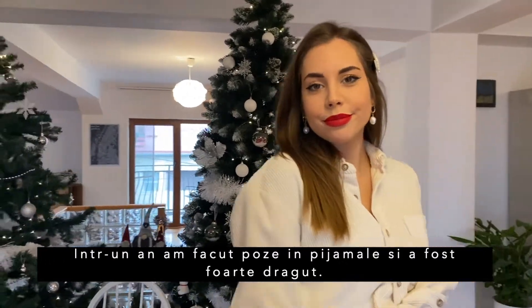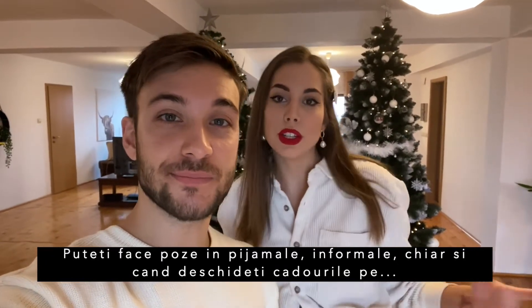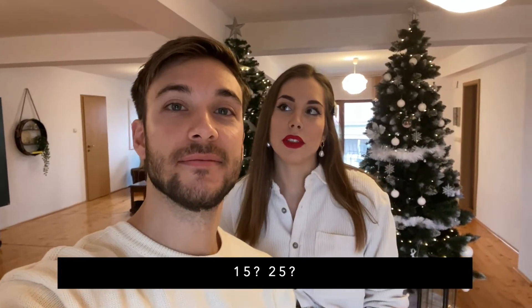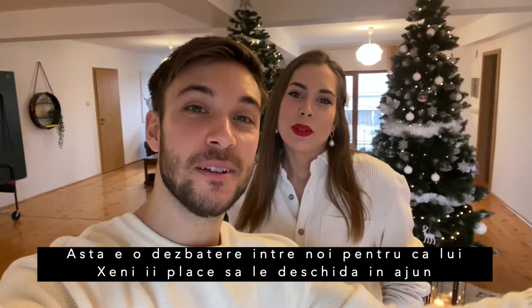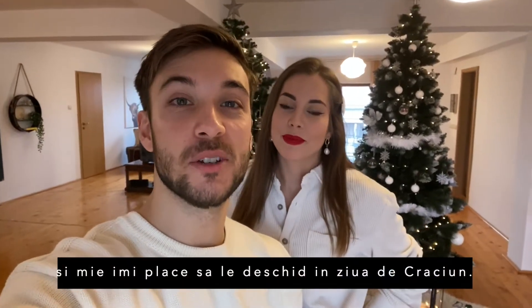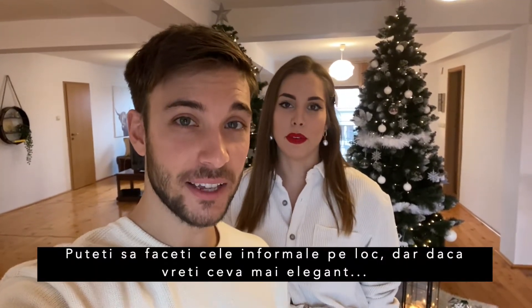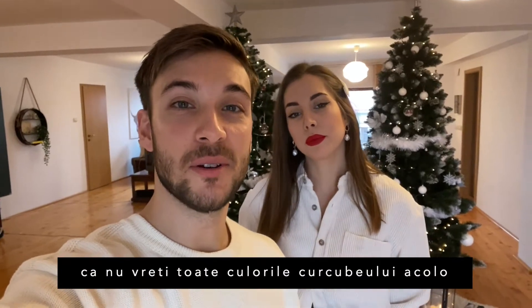One year we did a few pictures in our PJs, which was really nice. You can do the PJ and informal ones when you open presents on the 24th or 25th, whenever you do it — that's a debate amongst us, since Sandy likes to open on Christmas Eve and I like to open on Christmas Day. But if you want something nice, make sure the outfit colors match, because you just don't want all the colors of the rainbow in there.